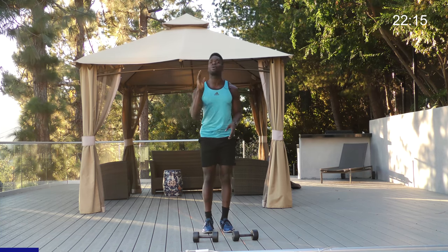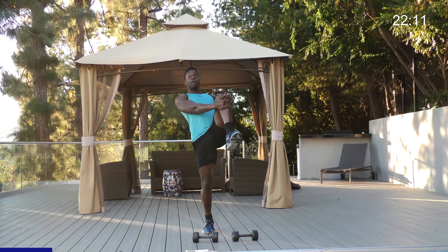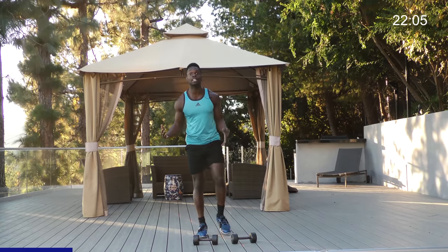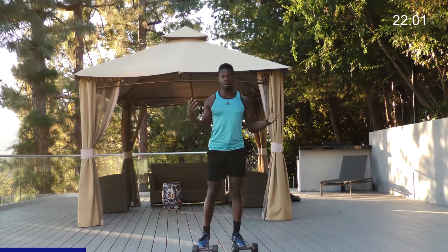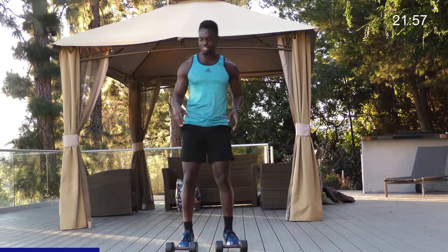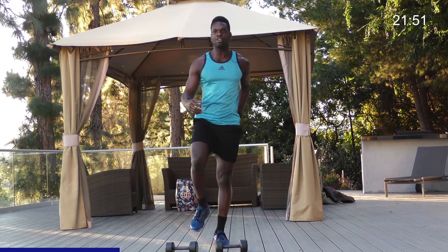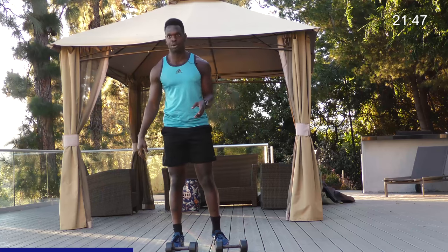Leg day is definitely one of my favorite days. You burn a lot of calories even when you're not trying to get your heart rate up, because it's such a major muscle group. You also release a lot of testosterone, which makes it easier to build muscle and burn more calories full body. Let's get two more — really focus on leaning back as you stand tall and squeezing your glute on your standing leg to help with balance.